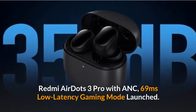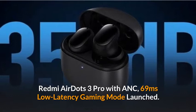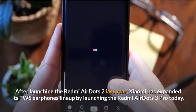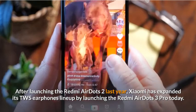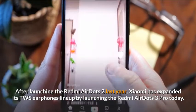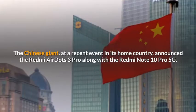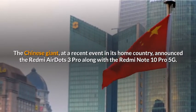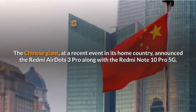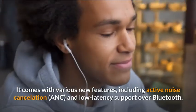Redmi AirDots 3 Pro with ANC, 69ms Low Latency Gaming Mode Launched. After launching the Redmi AirDots 2 last year, Xiaomi has expanded its TWS earphones lineup by launching the Redmi AirDots 3 Pro today. The Chinese giant, at a recent event in its home country, announced the Redmi AirDots 3 Pro along with the Redmi Note 10 Pro 5G. It comes with various new features,